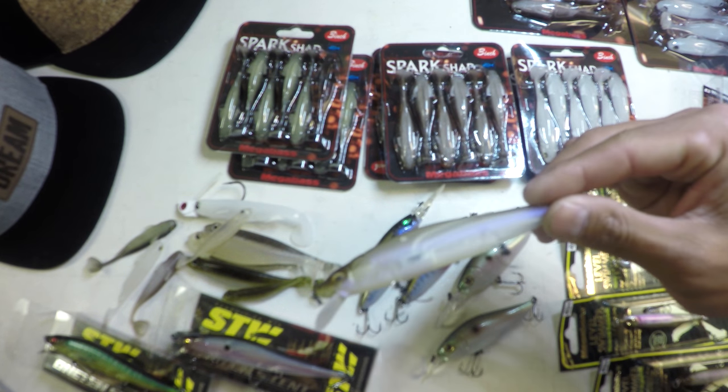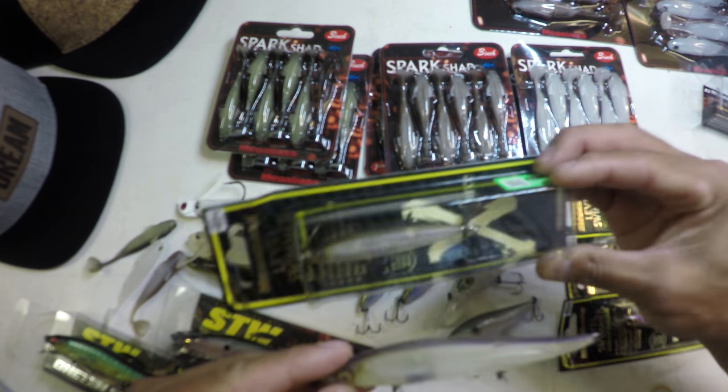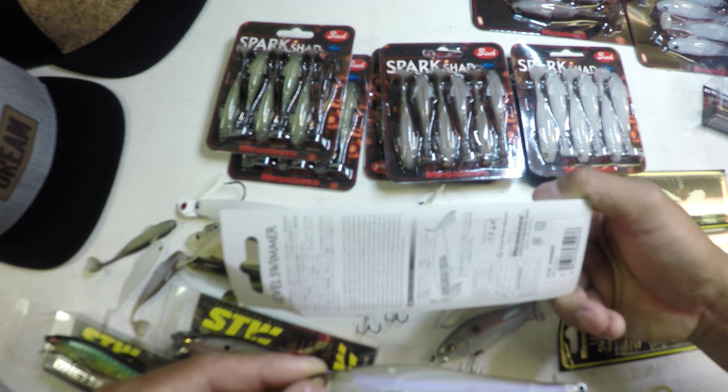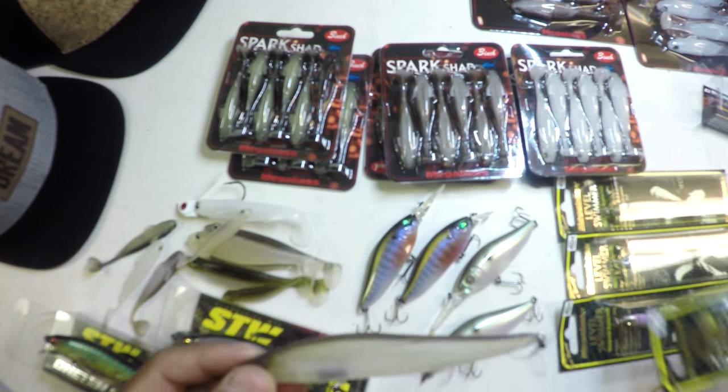That is one good looking bait right there — that's the Matt Shad. Real similar to the Level Swimmer pattern, almost identical actually. And that's the Matt Shinko right there — but that thing is sick.